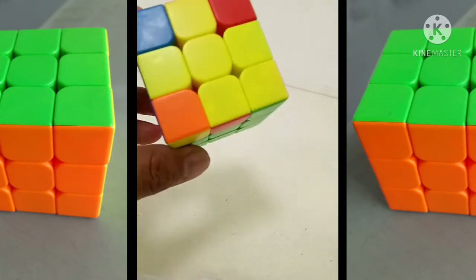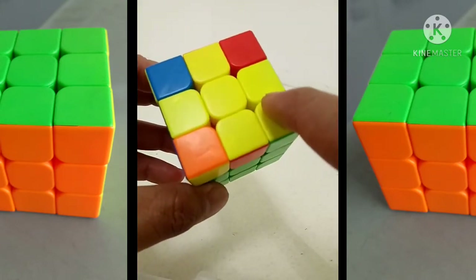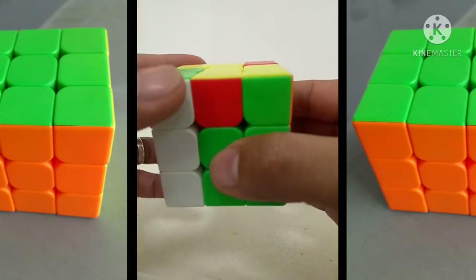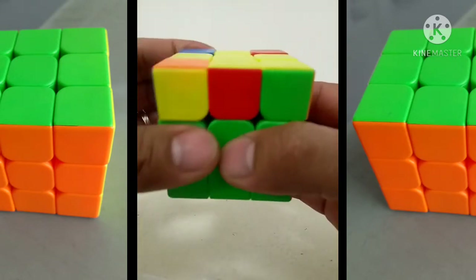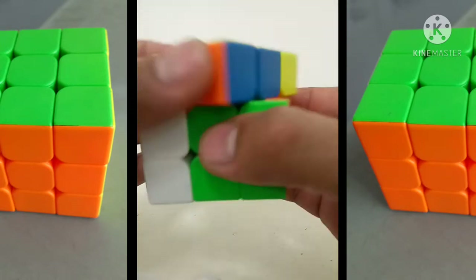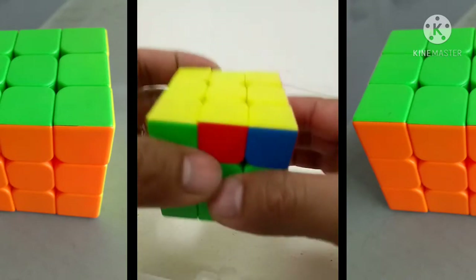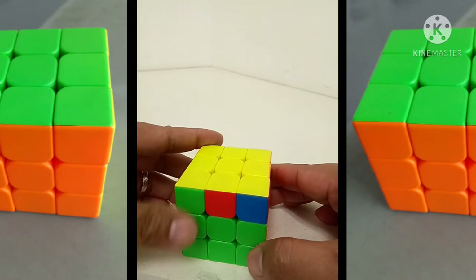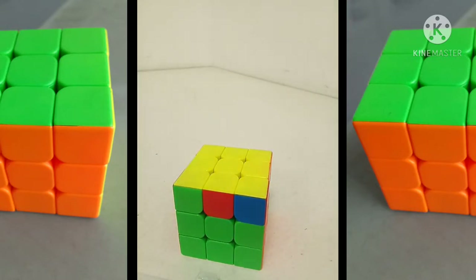Nabuo natin yung piece na pattern. Para yung isda - ito yung ulo, ito yung dalawang buntot. Dito ako sa gilid nya, 8 moves tayo. 1, 2, 3, 4, 5, 6, 7, 8. Nakabuo na tayo guys ng top layer na naman. Nabuo natin yung top.